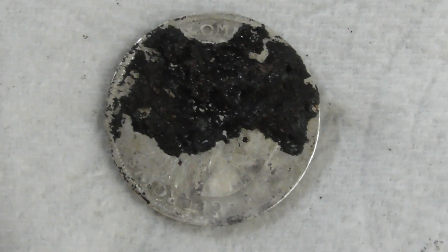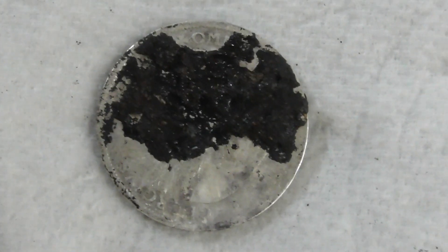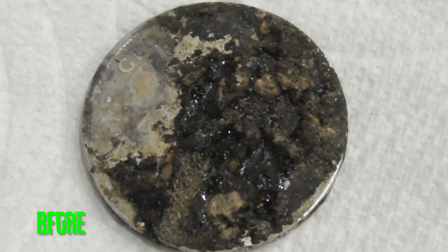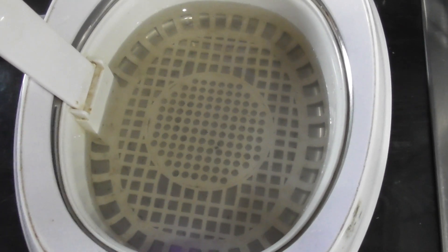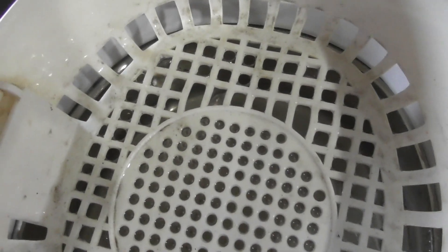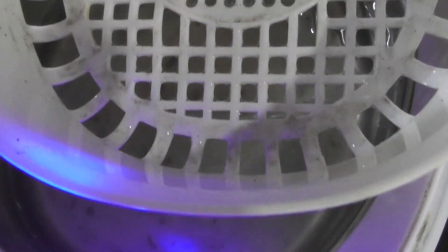That reverse side has really made a big difference — I could only make out a few letters before, but there's a lot more visible now. Let's look at the water — it's pretty dirty as you can see. Wow, this dish is just greasy, all that black — look at that, it's everywhere.